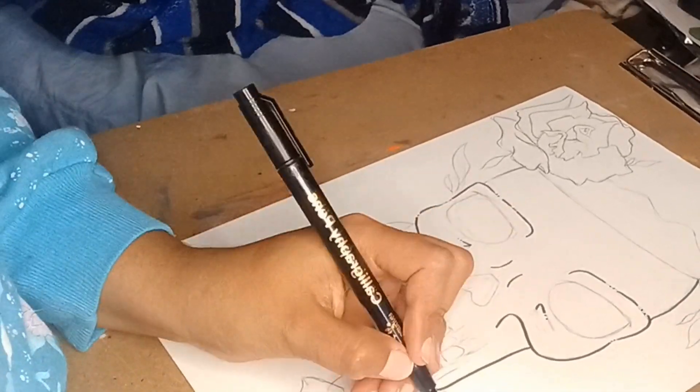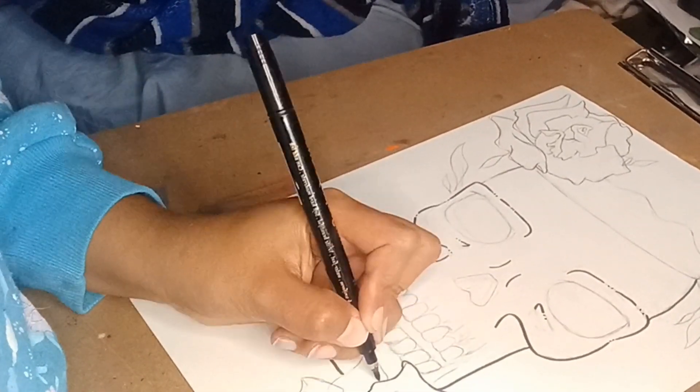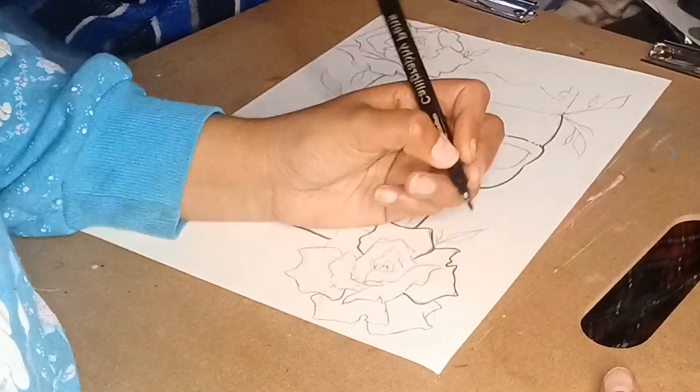Next I'm just using some calligraphy pens I got off Amazon because they were a good deal. I like the line weight of these. The nibs are a little bit scratchy, though.